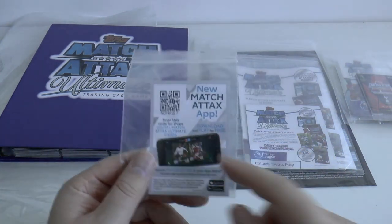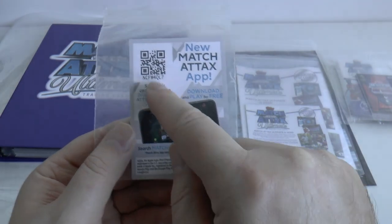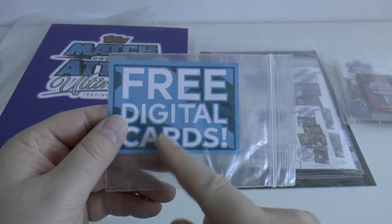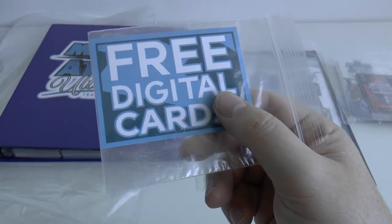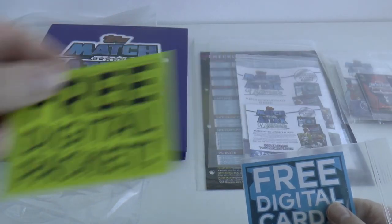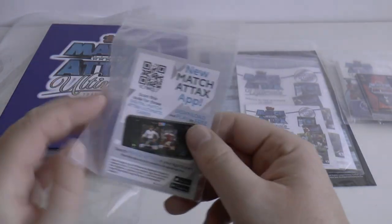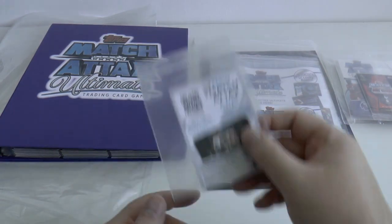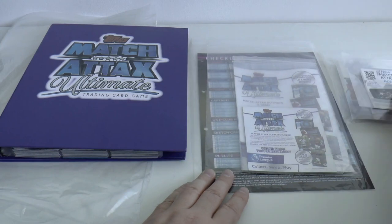Now for the Match Attacks app, in every packet there was also a code card which you could scan. This time different to the standard Match Attacks Premier League edition which had a yellow colour back. For the Ultimate it was a blue back, so it's always nice to keep a spare one of those. And I'll also show you where we've kept that in the card collection.